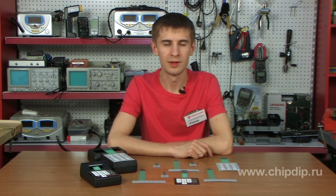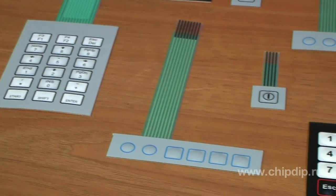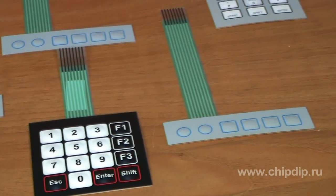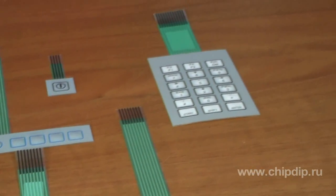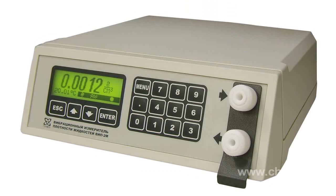Membrane keyboards are designed for the input of control information by systems and different devices. A membrane keyboard is more durable than a regular button keyboard. Dust does not accumulate between its keys. It also takes up much less space on a device, thus having a wide scope of application — from handheld calculators and cash registers to big and complex industrial equipment and machines.